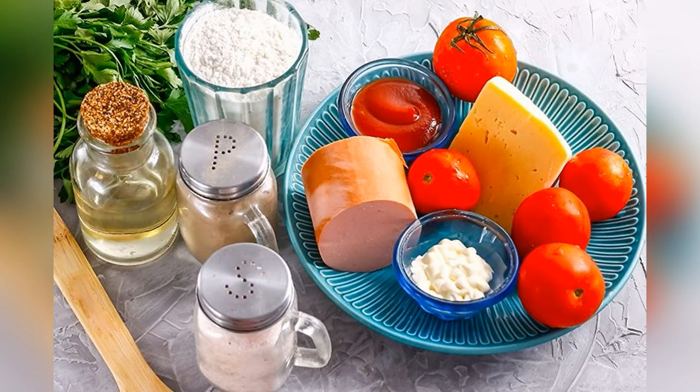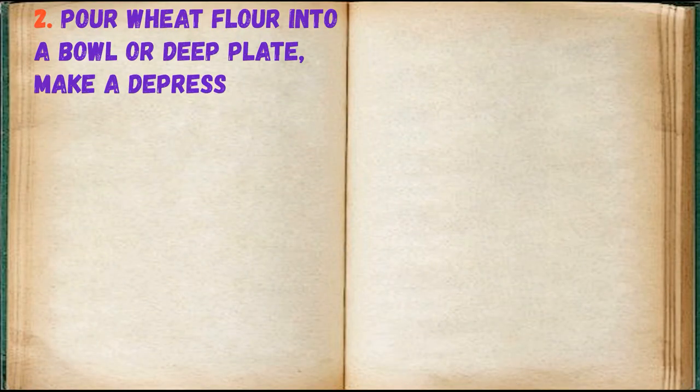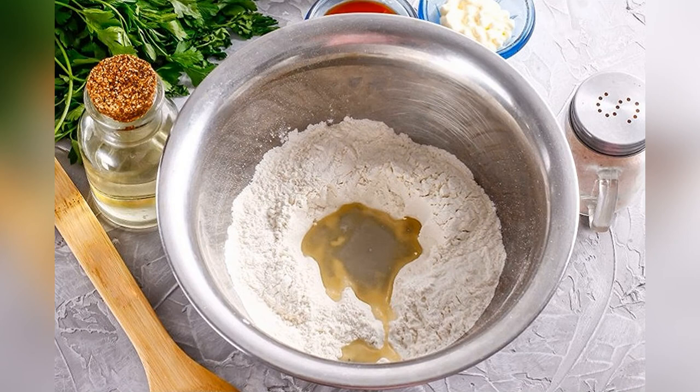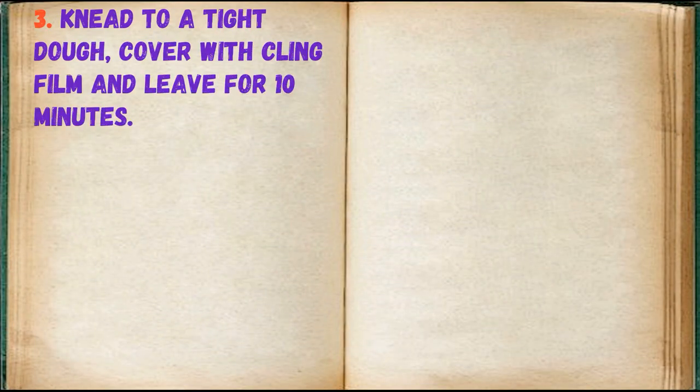Prepare the indicated ingredients. Any type of sausage and cheese can be used. Pour wheat flour into a bowl or deep plate and make a depression in it. Pour in salt, add vegetable oil and water. Knead to a tight dough, cover with cling film and leave for 10 minutes.